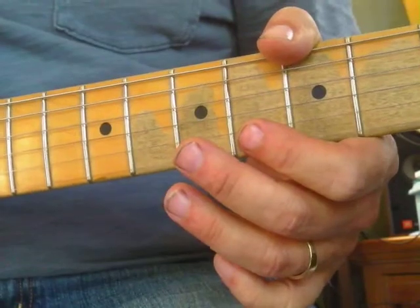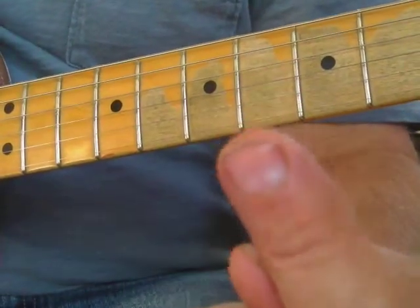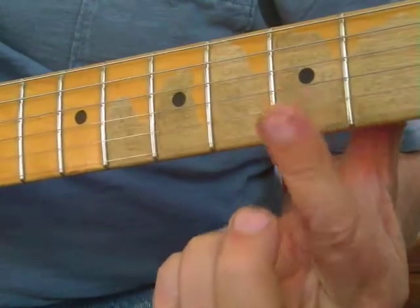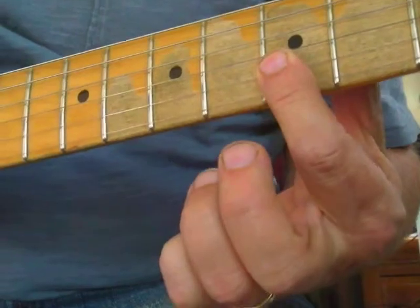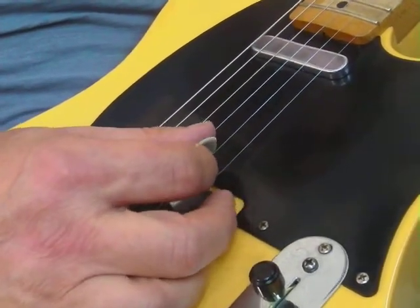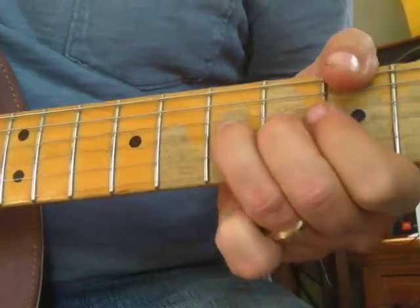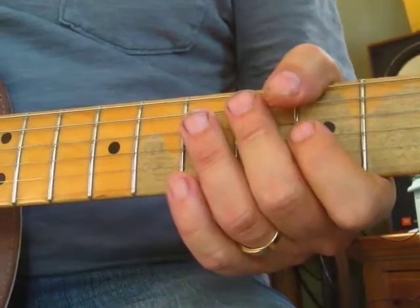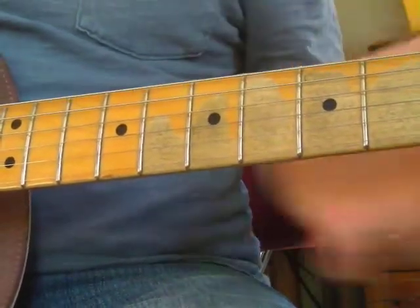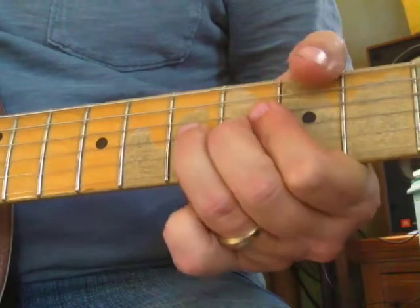Let's add my favorite thing - a flat shape on my index finger at the fifth fret on the two skinny strings. Press down with just those two strings and hit them with the pick. The pick slices through two strings as you hold the flat shape. It's a pretty easy thing to do and it sounds huge. We'll see if we can add all that - bend and then the two skinny strings together.